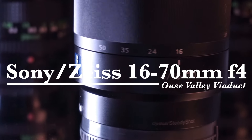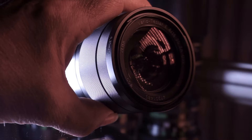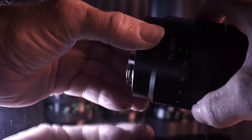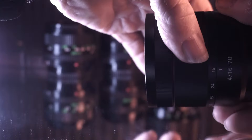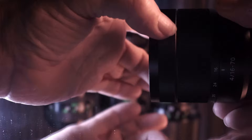This is my recently purchased second-hand Sony Zeiss 16 to 70 millimeter constant f4. It's got a 55 millimeter filter thread and a lovely big front element. When you focus or zoom in and out, the front element doesn't rotate, so it's ideal for use with circular polarizing filters. The lens extends about an inch and a half when you zoom to 70mm. It's a lovely weighty but not overly heavy lens.